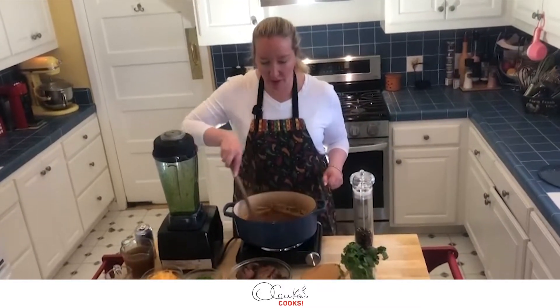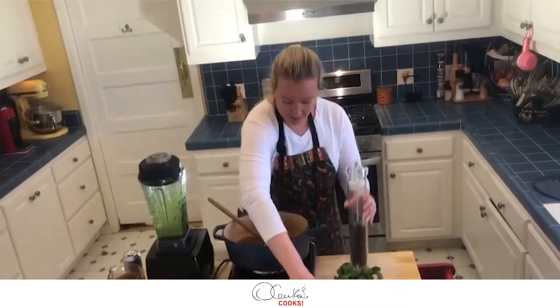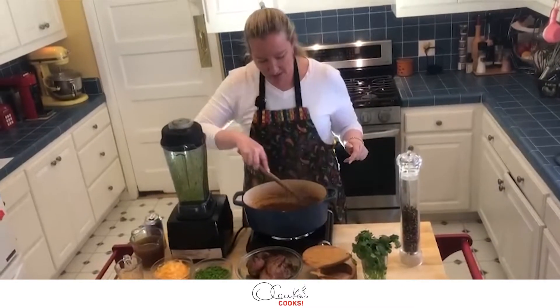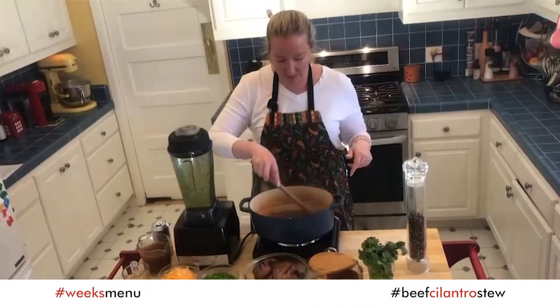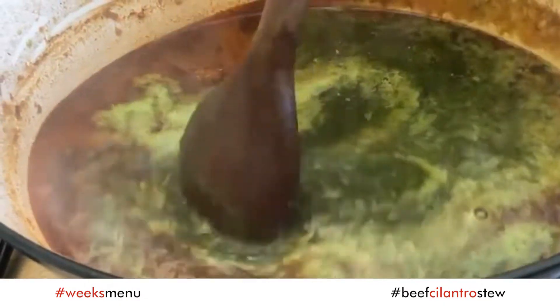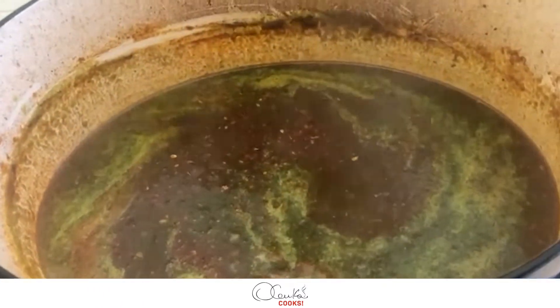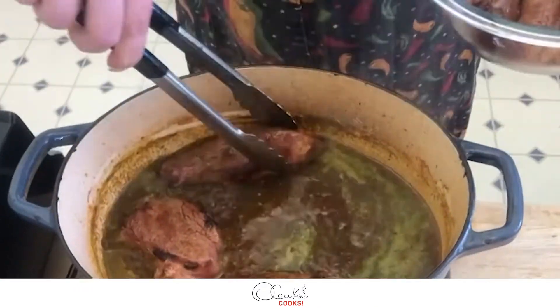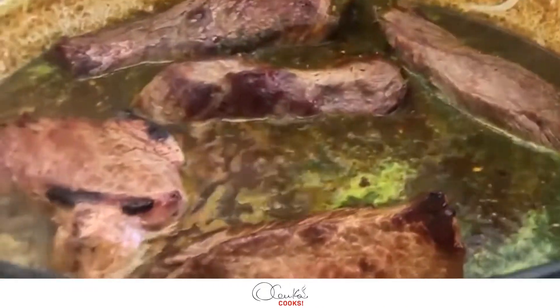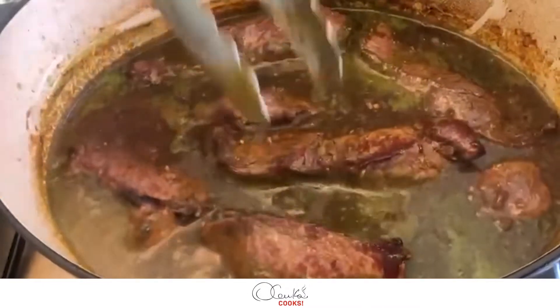We're going to let this boil for a little bit. In the meantime I am going to season with a little bit of salt and a little bit of pepper. I'm going to let it boil for maybe a couple of minutes, and then I am going to add my cilantro blend and arrange all the pieces of beef. Here I am going to arrange the pieces of meat, and all those drippings from the meat I have to put in too.